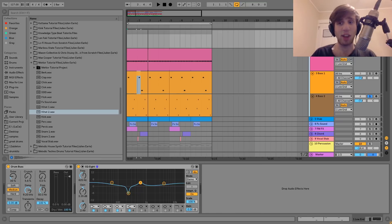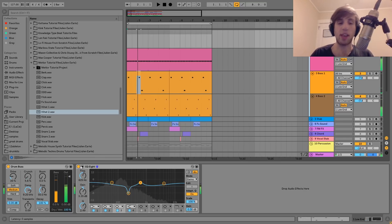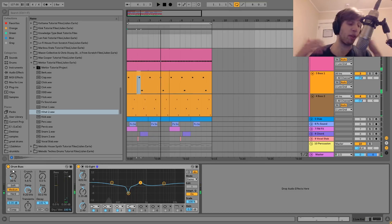Then I have the kick and the bass in a group together. This is known as bussing — taking similar sounds and putting them in a group and processing them together. What this does is it makes everything sound a lot more cohesive and really glues the low end together, just making it sound so much fatter and more cohesive. It really makes your track come together and makes everything sound like it all belongs in the same world when you do this.